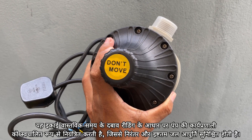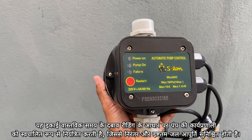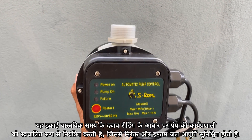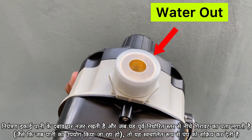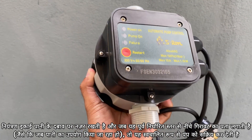This unit automatically controls the pump's functioning based on real-time pressure readings, ensuring a consistent and optimal water supply. The control unit monitors the water pressure, and when it detects a drop below a preset level,